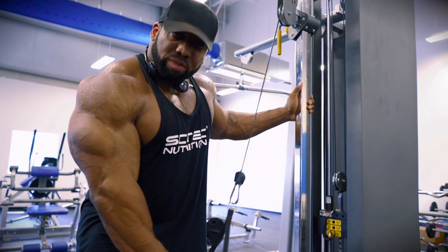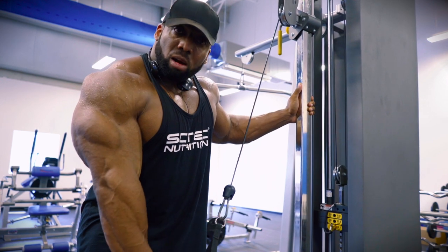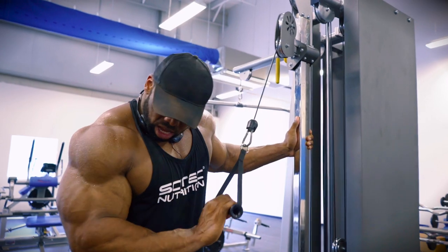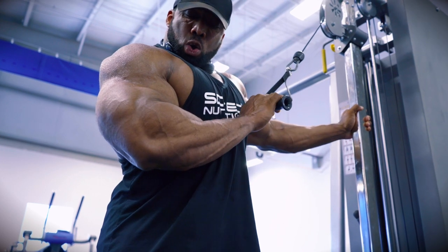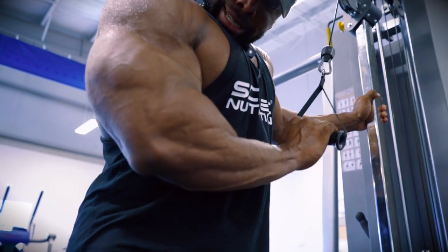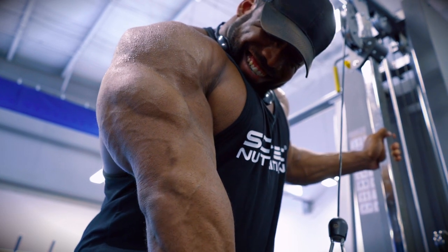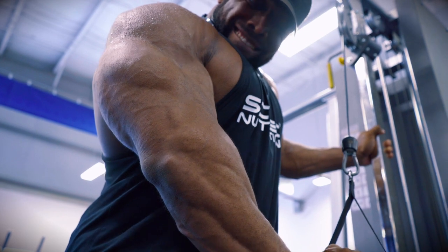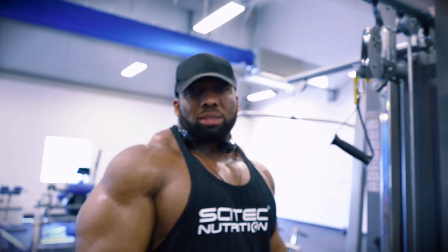Once again, you go close to failure with the first style, and then with the second position like this, you go ahead and finish it off and go to complete failure. Make sure you don't come away from your body — you've got to stay close to your body. Don't keep your elbow close and your hand far away. And that's it.